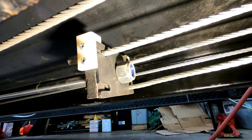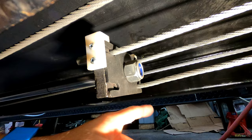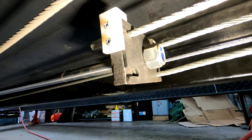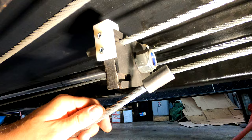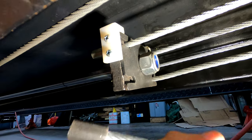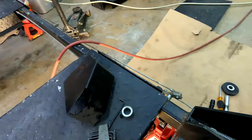The broken cable went through here, so we need to undo this nut, remove this plate, and then put the new line in right here. The new line is a little different but the concept is the same — it has a little stopper on the end that'll prevent it from coming back. Before that, you just need to figure out the routing.